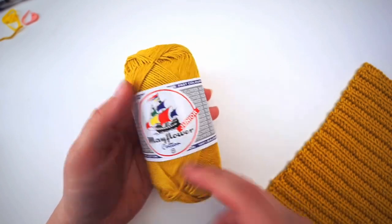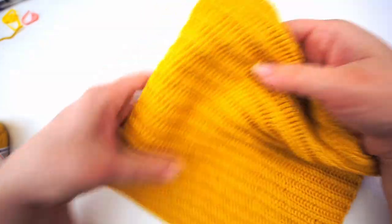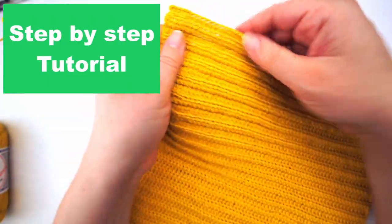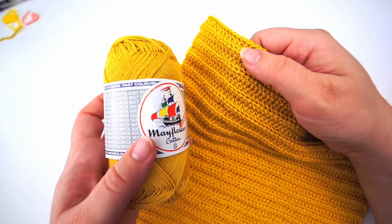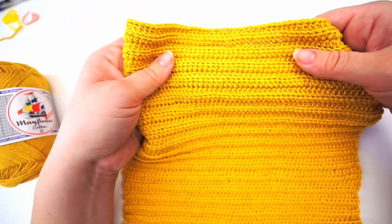Hello, welcome back. I want to show you how to go from this to this — a very easy cloth. It's really classic, has a very classic look, and it's really good in use. You can wash this in 60 degrees if you are crocheting with 100% cotton like I am. I will go forward very slowly and explain everything I'm doing so everyone can follow.